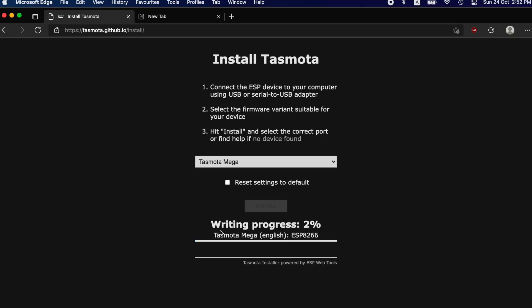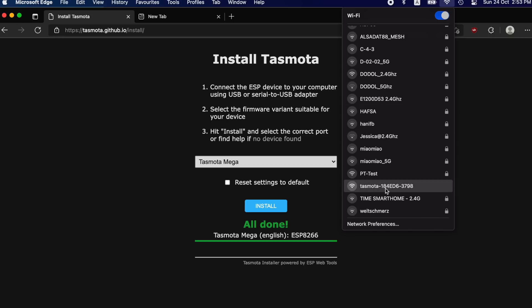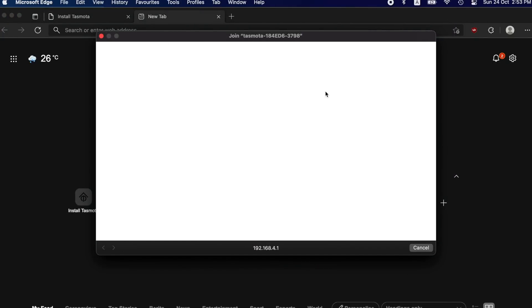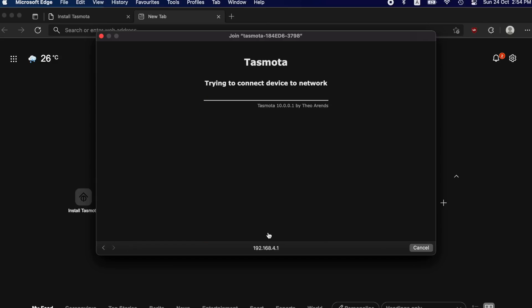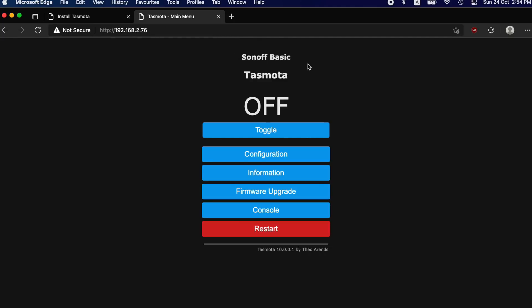Once installation is complete you will see an 'All Done' sign. Then go to your Wi-Fi dropdown and select Other Network — you should see something like 'Tasmota' with a special number behind it. Click to connect to that device. A browser screen will come up asking you to join Tasmota. Connect to your home Wi-Fi — in my case it's my home network — enter your password and press Save. The device will then connect and show you the new IP address, which in my case is ending in .76.